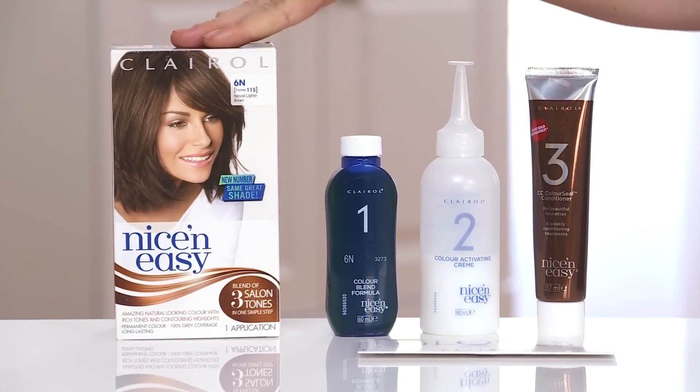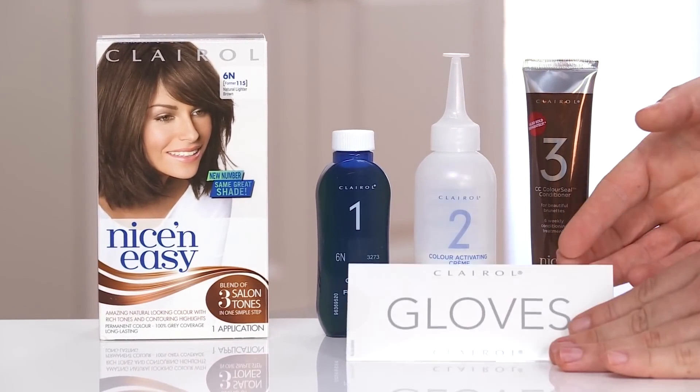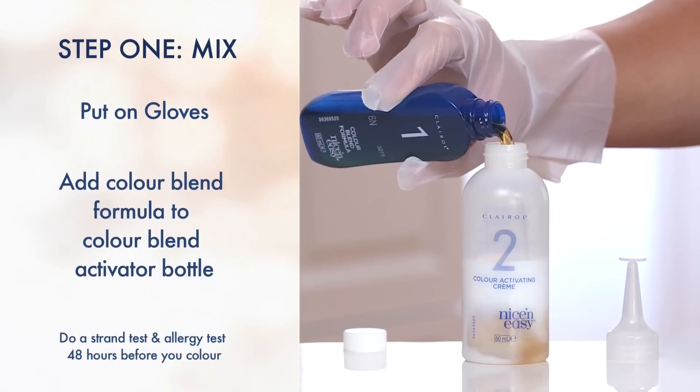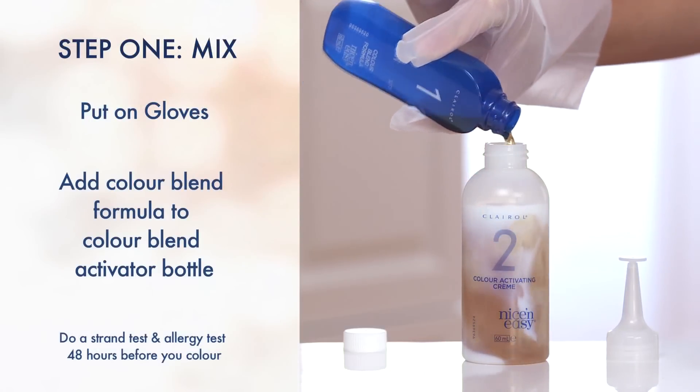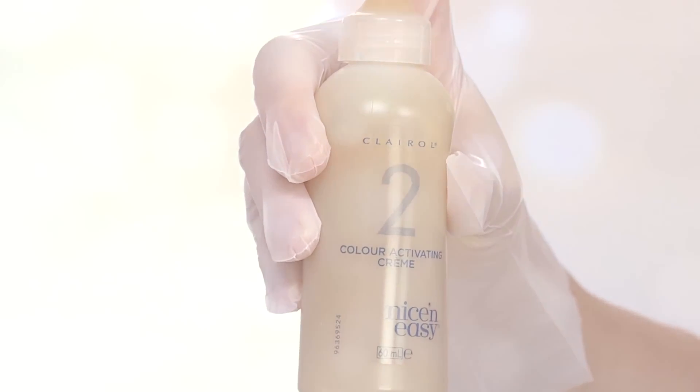So here I have my pack, which contains the color, an activator, conditioner and gloves. Put on your gloves and add the color blend formula to the activator bottle. Then replace the top and place a glove finger on the tip. Shake well away from your face until the color is totally mixed and the mixture is thickened. Now you're ready to color.